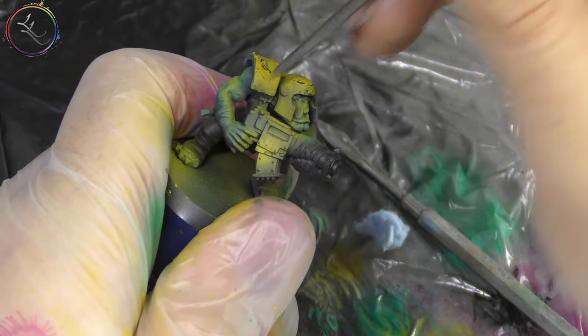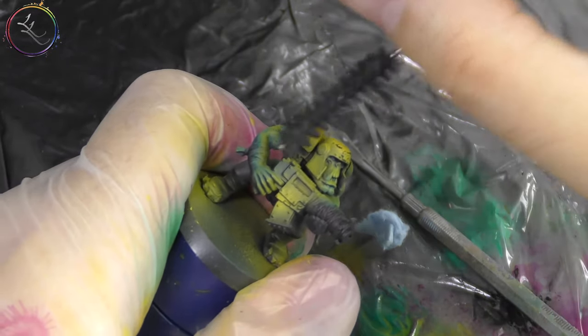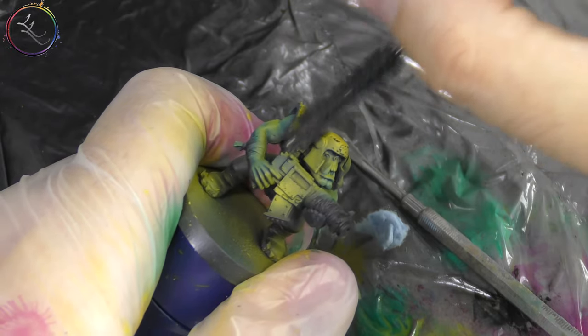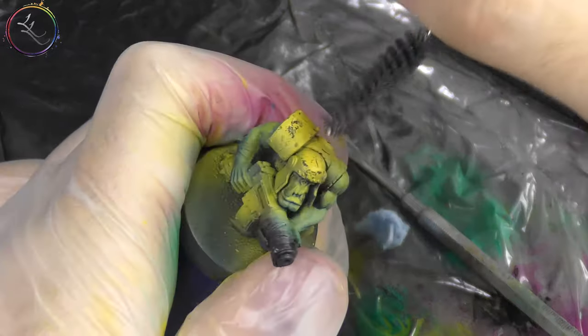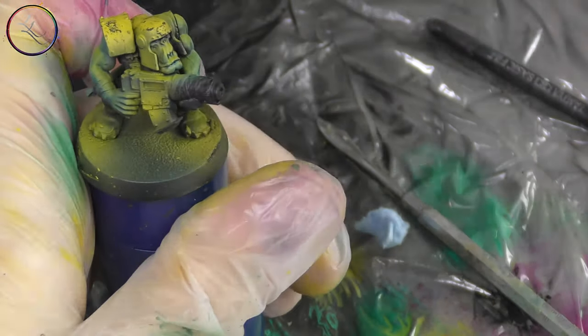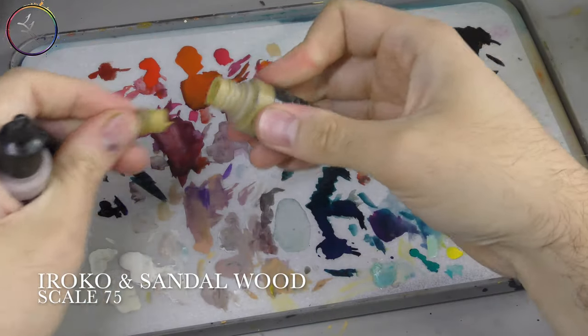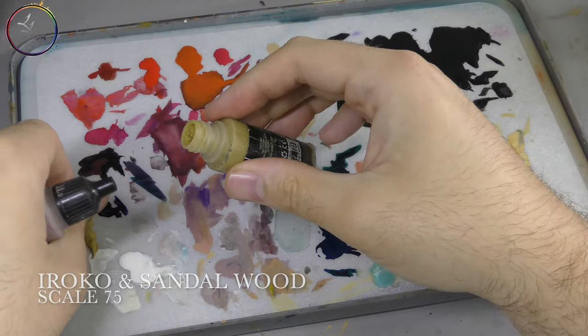You could do this chipping technique on any kind of armor plate — Space Marines, Chaos Space Marines, Tau, Eldar. Anything armored in the 41st millennium that's been painted and needs to be chipped up. Does Wraithbone weather? I need to do a video on that.